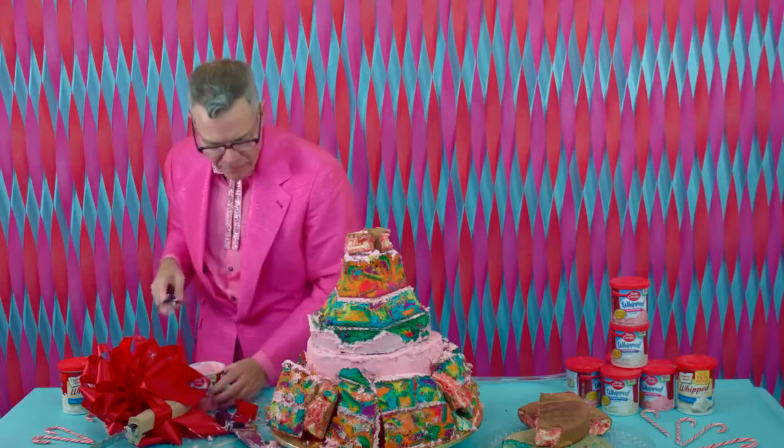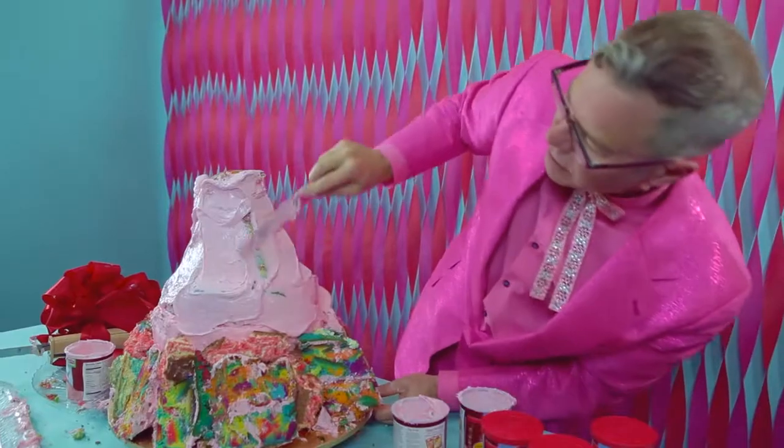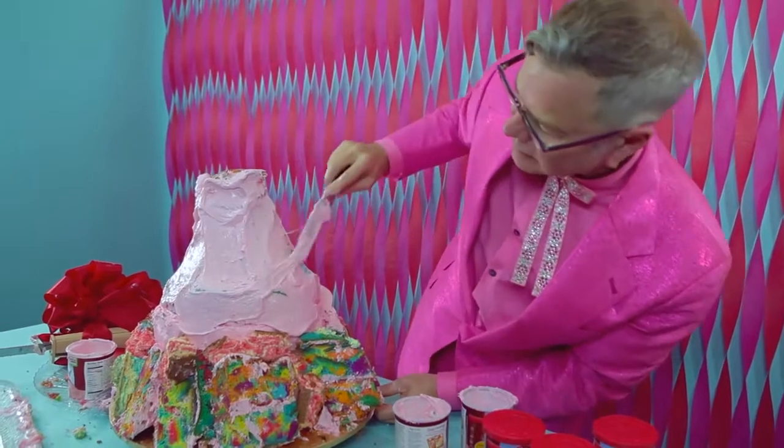And now we are in frosting mode. This is the gluing part, this is the sealing part, you guys. There's no such thing as too much frosting on this.